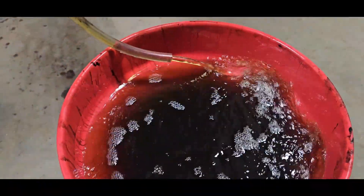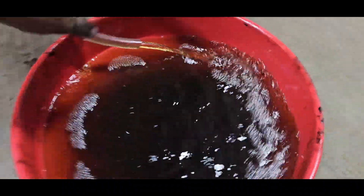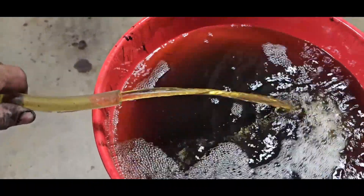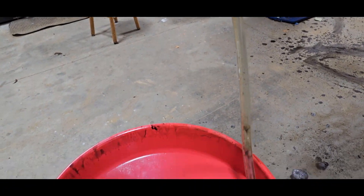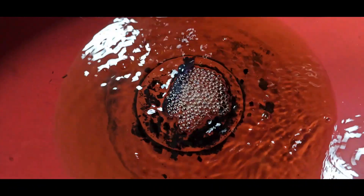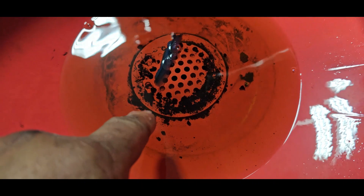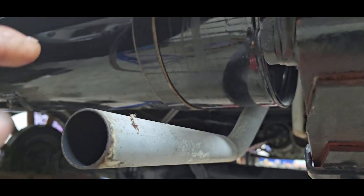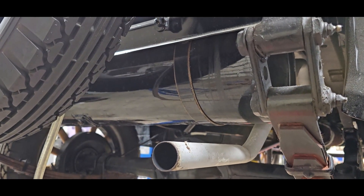If this is race fuel it should be crystal clear - not that color. I want to show you something else - these came out of the fuel tank. When you have a vehicle that has a steel fuel tank and you store it, you should store it with a full tank of fuel, because during temperature changes, the inside of the tank above the fuel line will rust, and that all ends up going to the engine.